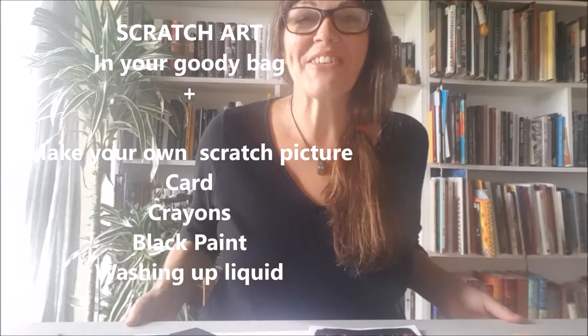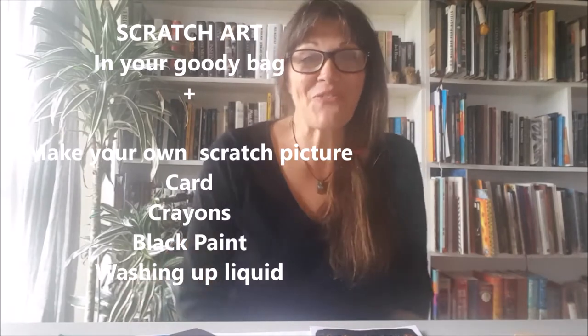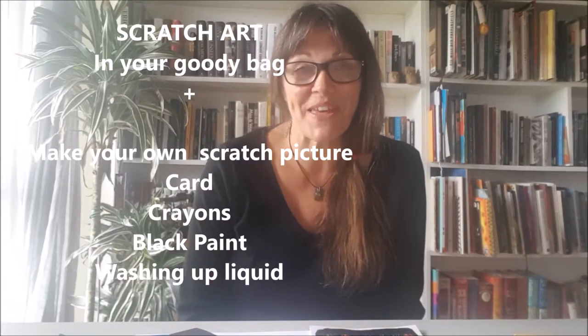Hi everyone! I hope you had a good week and I hope you had fun playing with the puppets you made last week. Also in your bag are some scratch activities — you may have done these before, they're great fun.